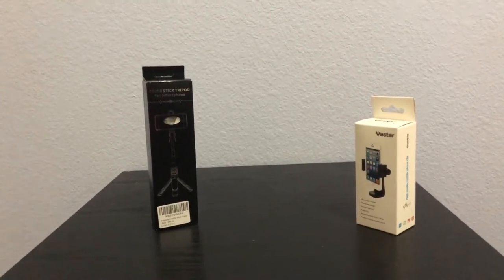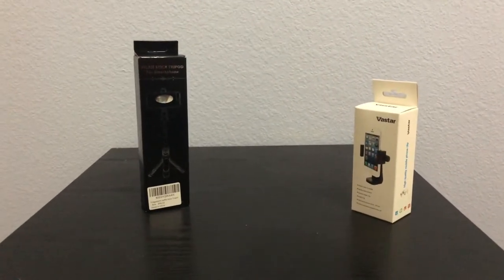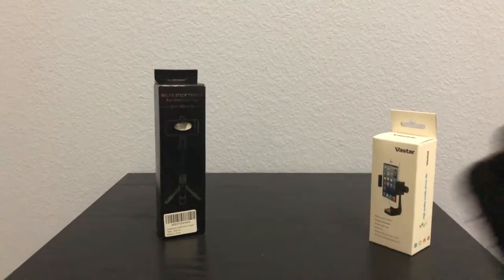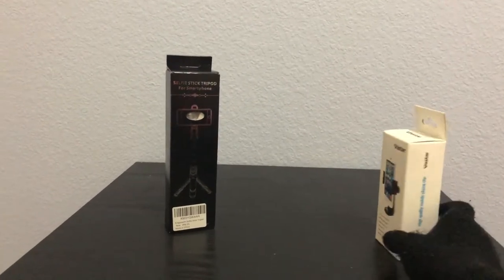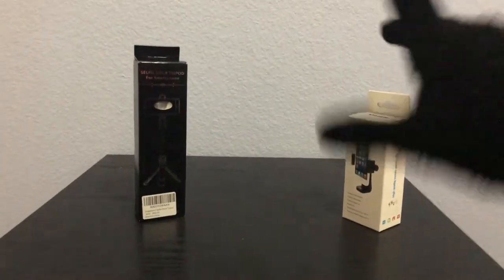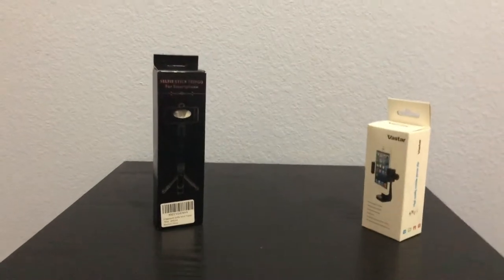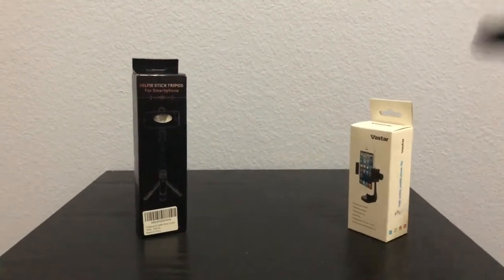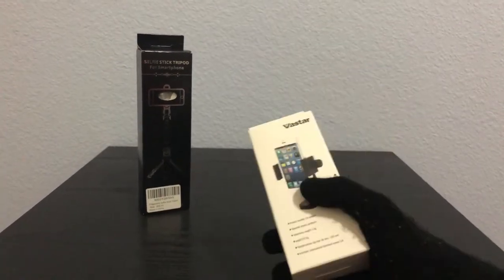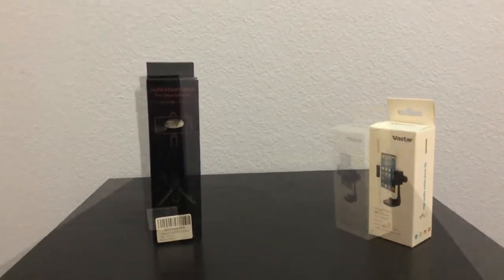Hey guys, gaming arm 12kz here, back with another unboxing video. We just got this Amazon package with two things in it. You might be wondering why the package was so big — it came with something else I'll show later. For now, we're unboxing something that connects to a tripod and a brand new selfie stick. Can't wait!